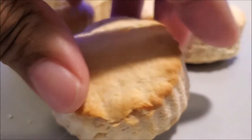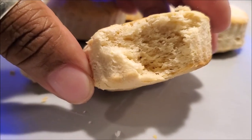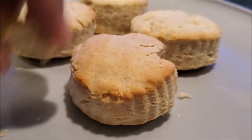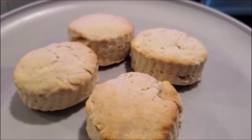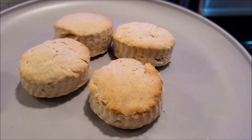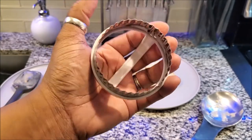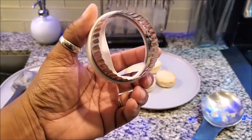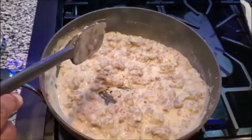Alright guys, the biscuits are done! I want you guys to see them — they came out smaller. I made them smaller because I always make them too big, and I want y'all to see the layers. FYI, if you're going to do them small like this, make sure you only leave them in for about eight minutes. These got a little bit harder than I wanted but it's okay — it actually still tastes amazing because the gravy softens them up. So just go with eight or nine minutes.